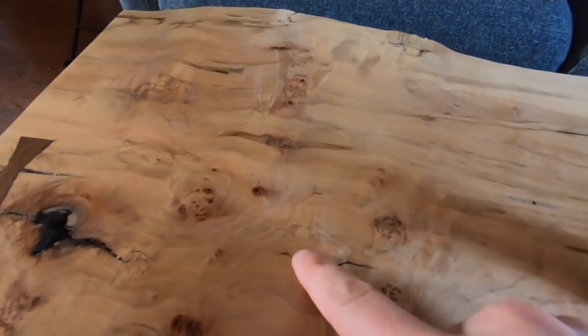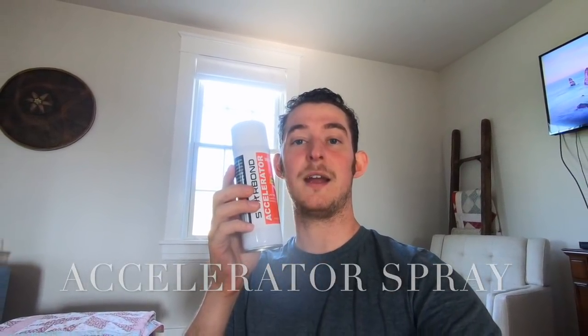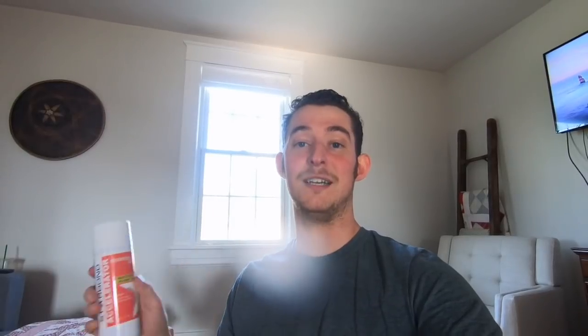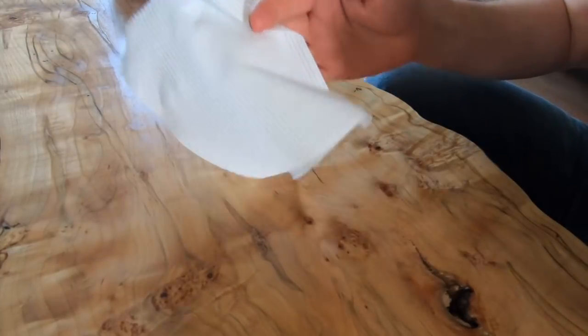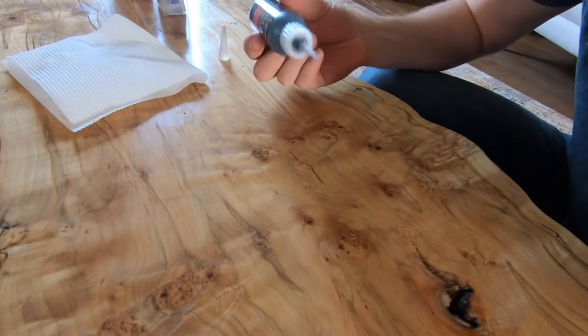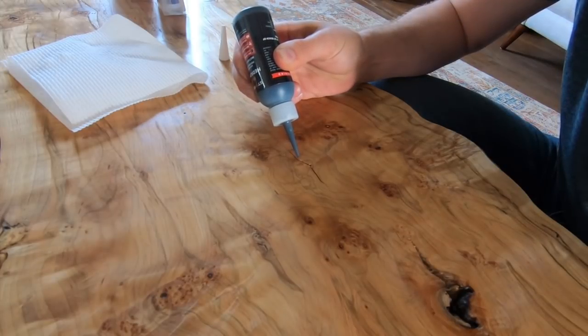We're going to take this and fill this crack — it's going to happen almost immediately, which is what's really cool about CA glue. It has multiple uses, but this is one really practical use. So what we're going to do is take some of this black CA glue, fill the crack, and use some of this activator spray to cure it almost instantly. Just make sure that you have a napkin handy, something you can wipe it up with.